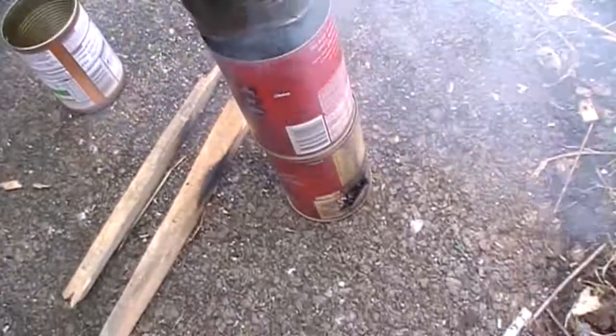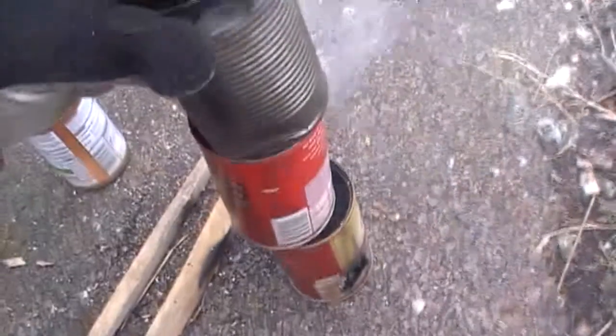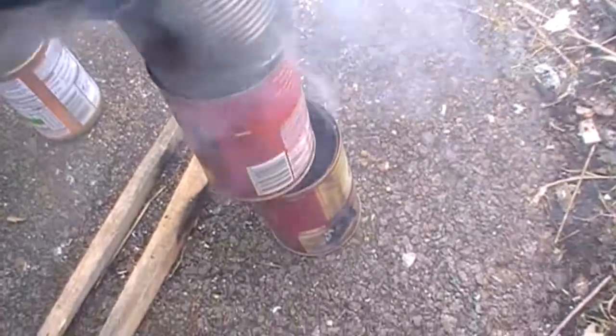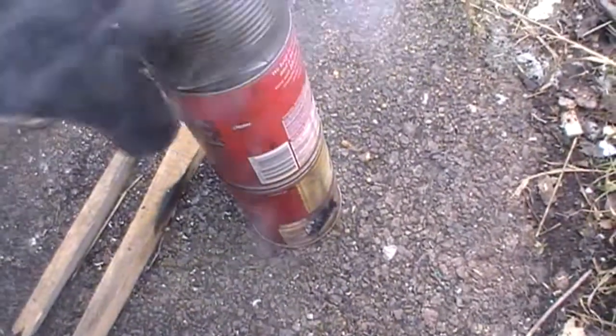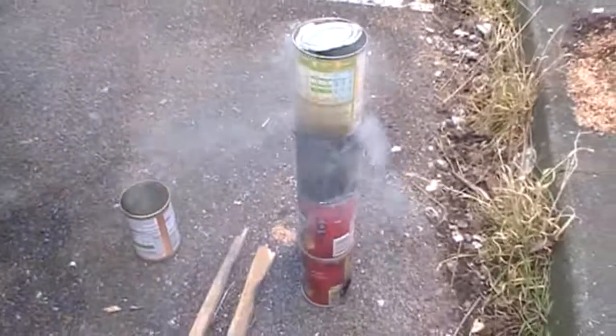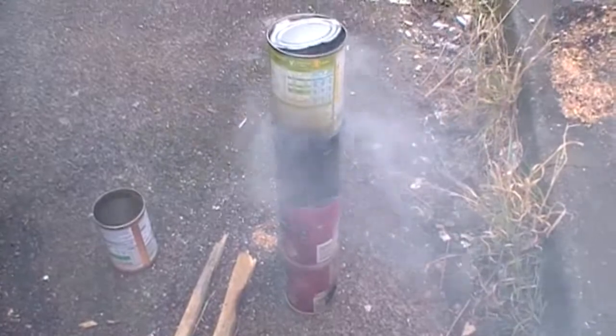Let's see how that goes with heating my water. It's all going to pop now! Let's see how quickly that heats up.